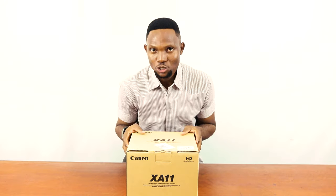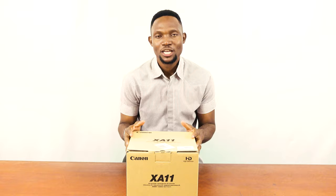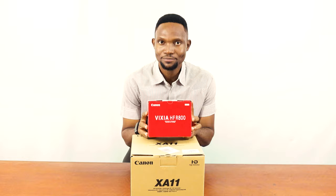Welcome to this channel. Today I'm going to unbox the Canon XA11. This is actually one of my recommended upgrades from my usual Canon Vixia. The Canon Vixia is a good camera to start with, but somewhere along the way you may want to upgrade to a better camera. I'm talking about a camera that will give you a lot more control.